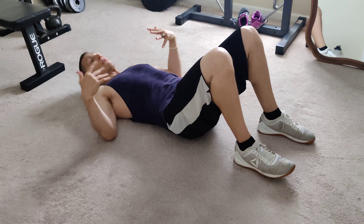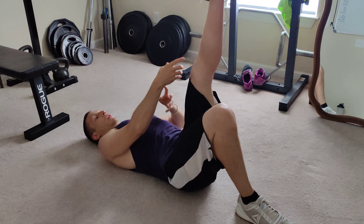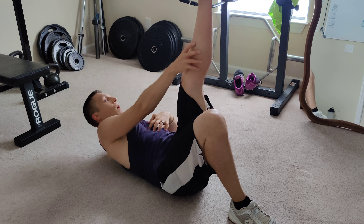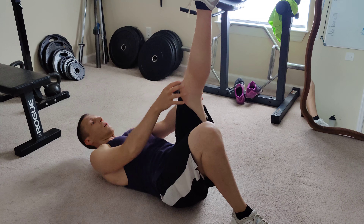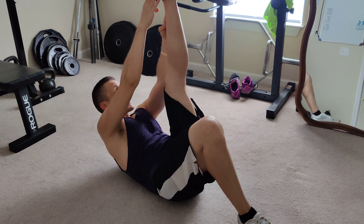I call this the leg climber crunch — I'm not very creative with names. One leg straight up, you're going to think like you're climbing the rope of your leg: up, up, up, up, rotating each one, and then down, down, down. Get all the way up as high as you can.